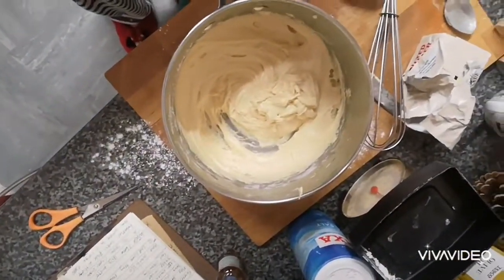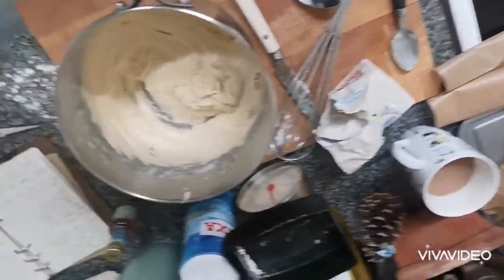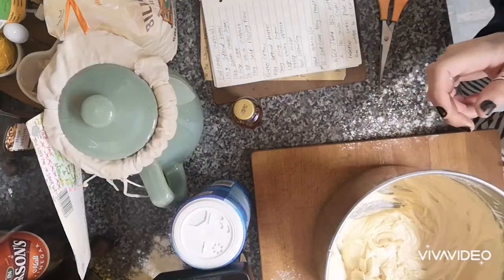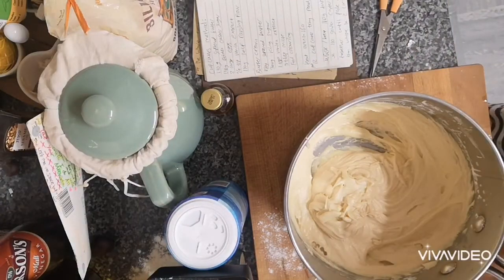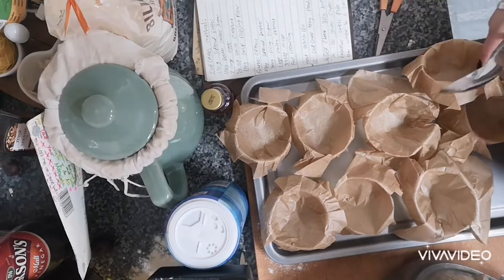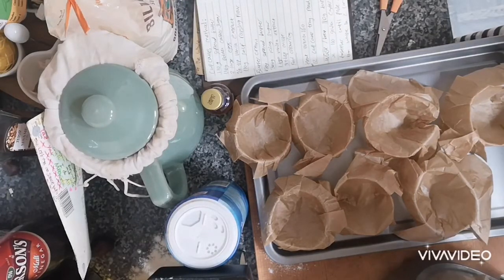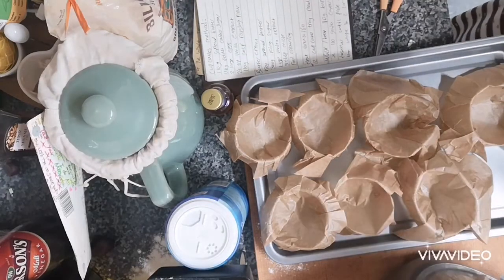Spoon into cupcake cases. I'm definitely gonna need both hands for this. I'm gonna put you in my spice cupboard and just hope the phone keeps up. How much do you put in per thing? Because it expands, right? So you don't want to put loads in. What if I end up with really tiny cupcakes? We're just gonna guess, we're going with it. Oh — use a cup? Like that. Okay, I think this is going well. That's way easier.